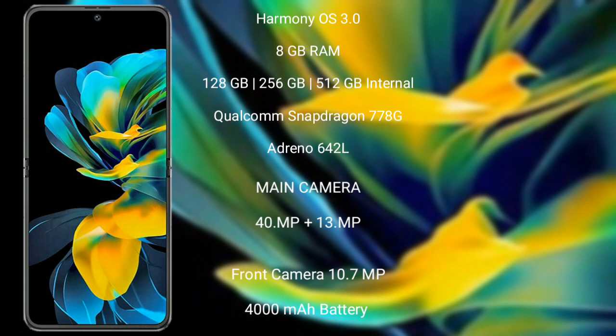The Huawei Pocket S comes with 8GB RAM and 256GB, 512GB, or 128GB internal storage, a Qualcomm Snapdragon 778G processor, and GPU Adreno 642L.